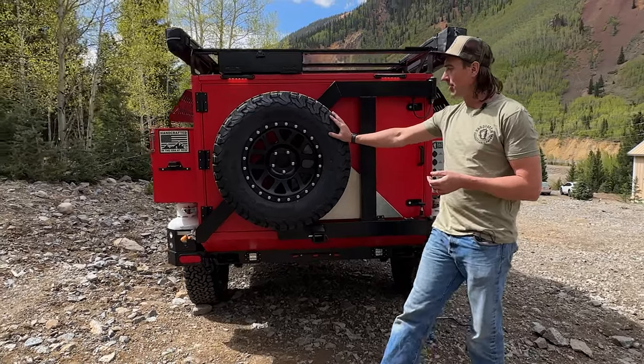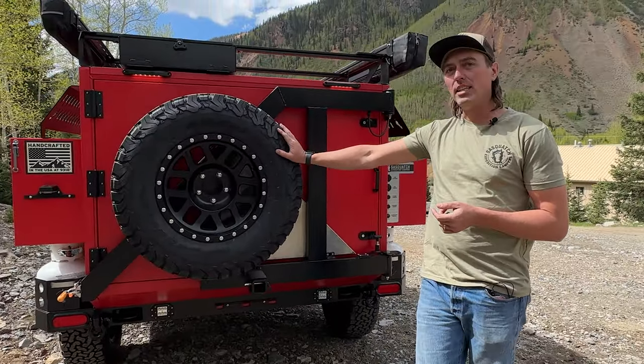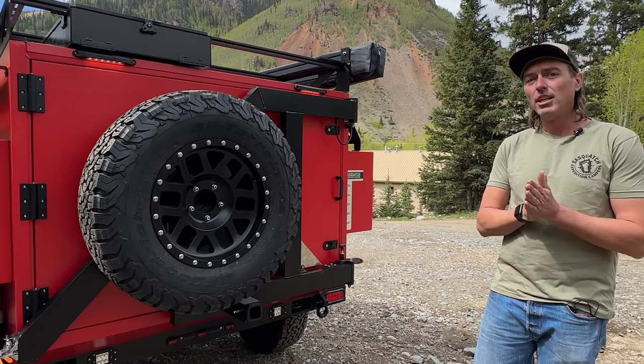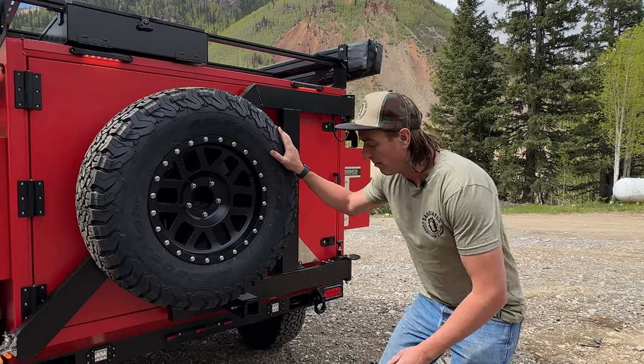Every Sasquatch comes with a full-size spare. This is a 285-70R17 fitted to a Jeep bolt pattern. Many times they can be swapped out if you've got a vehicle that you'd like to match up to the bolt pattern of our wheels.